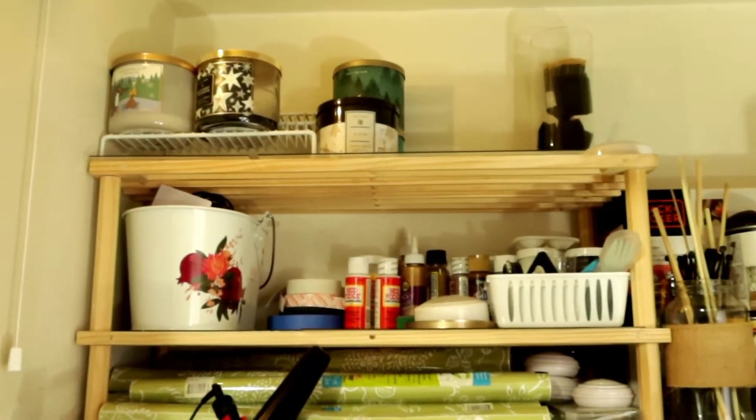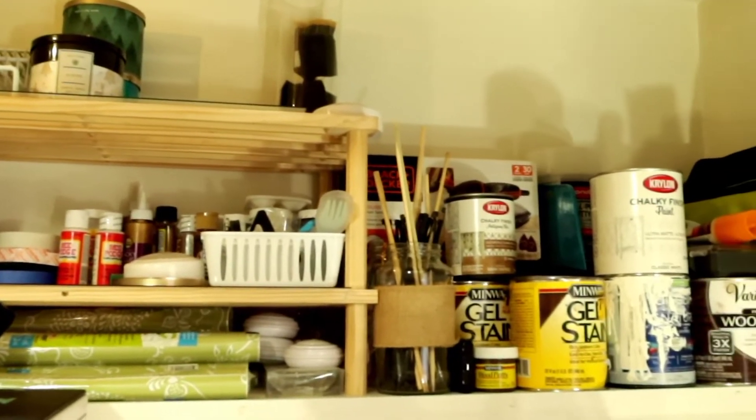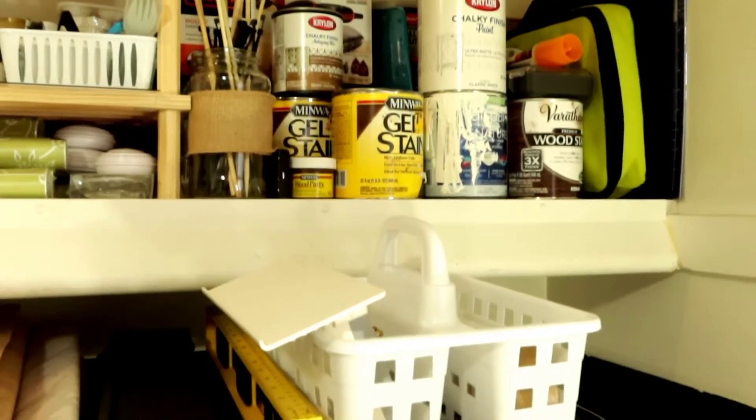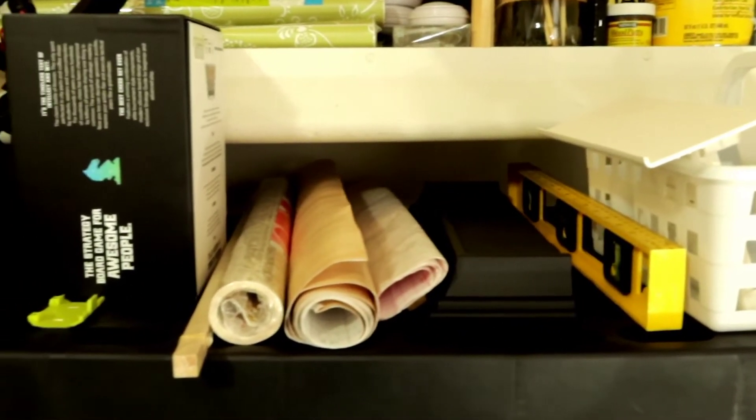Hey people, Jay here and welcome to my channel. In today's video we are going to be decluttering this closet of mine that is in my office. It's a hot mess and I just need to get rid of some things and get it better organized.